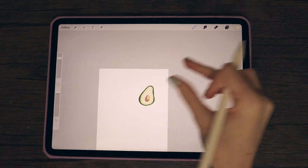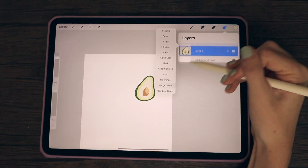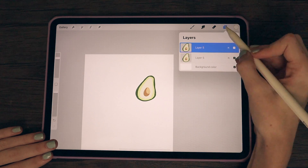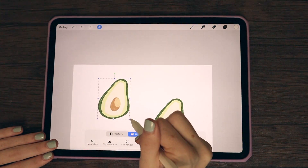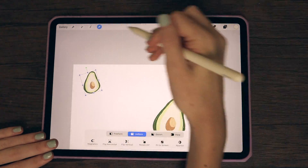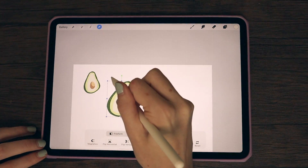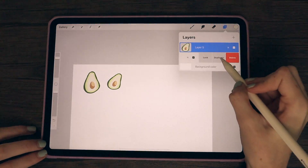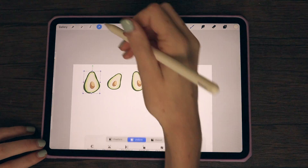Now that I'm done with my avocado, I'm going to go in and merge all of my layers so instead of just having pieces of an avocado I have one whole single avocado. With that, I'm going to duplicate it and move it around on the base layer — this is where you can get creative. Sometimes I'll make a repeat or seamless pattern, other times I'll just do one or two of whatever I drew. Here I'm duplicating layers, twisting my avocados, making them a little smaller, and repeating that process.